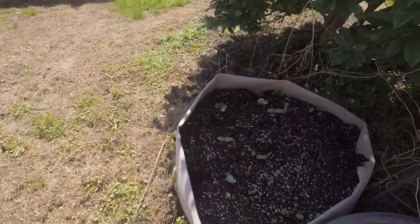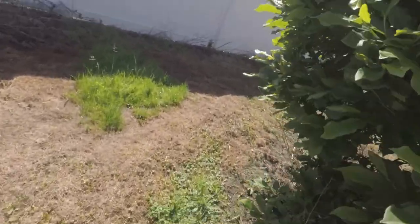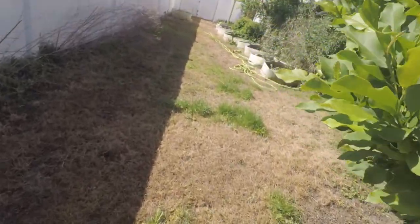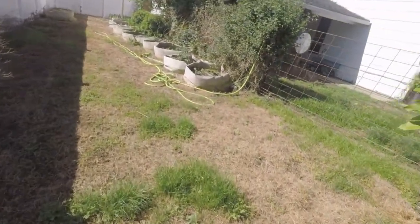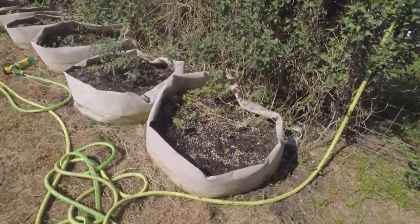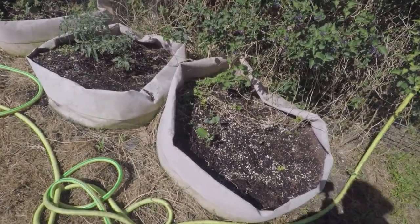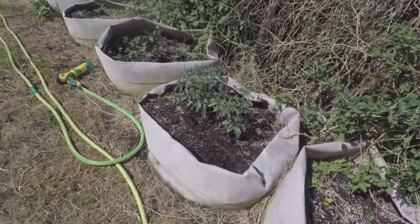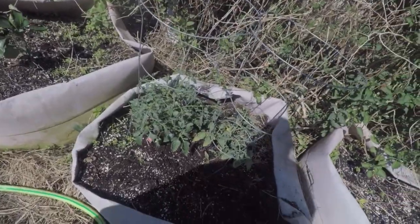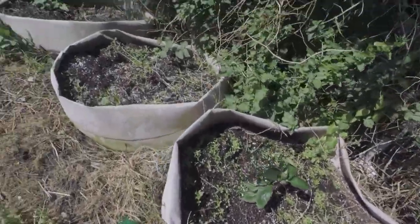We'll walk around on here to the side of the house and see what's going on past the magnolia tree. I planted some more gourds — these are African gourds I put in here. There's a few coming up in that. Be interested to see what they do. Here's some smaller tomato plants that I put in — those will be the late ones this year. And some sweet pepper plants that I put in here.